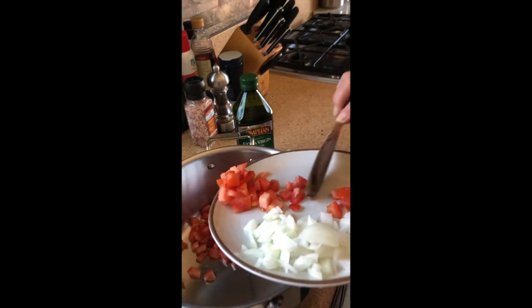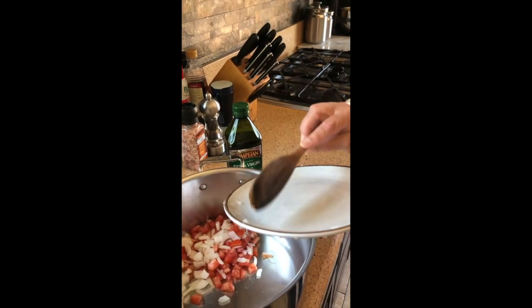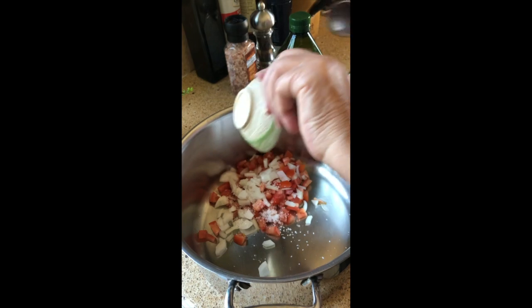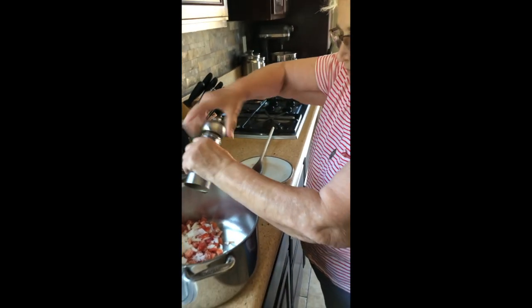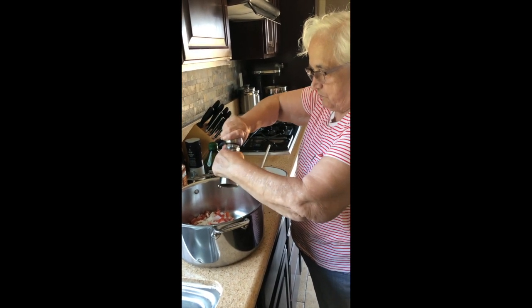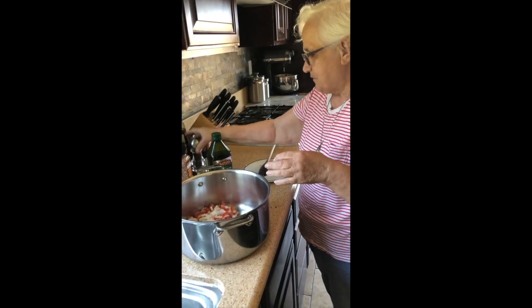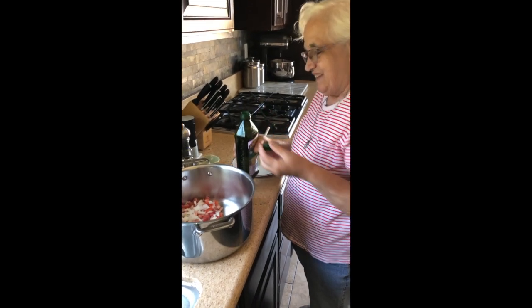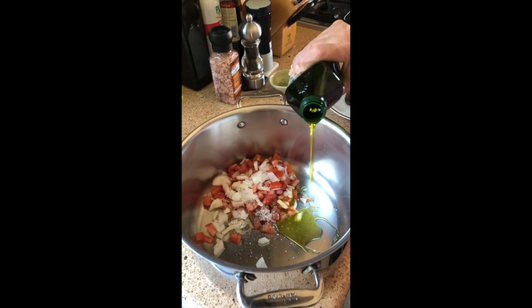We're going to put it all in the pot first, which is pretty awesome. I was shocked when I found out this is how it's done — you don't do oil first? Doesn't matter, you could put the oil on top. Okay, they all get in there. Salt — and pepper, about 10 cracks. I like when you count in Italian, it's very cute.